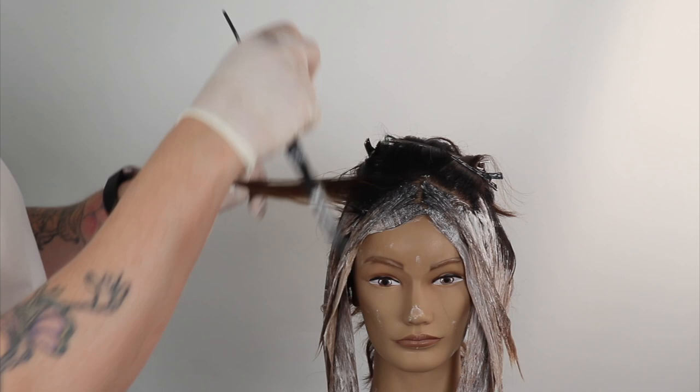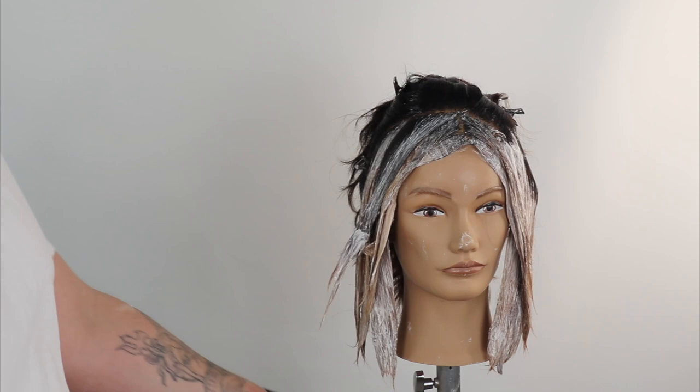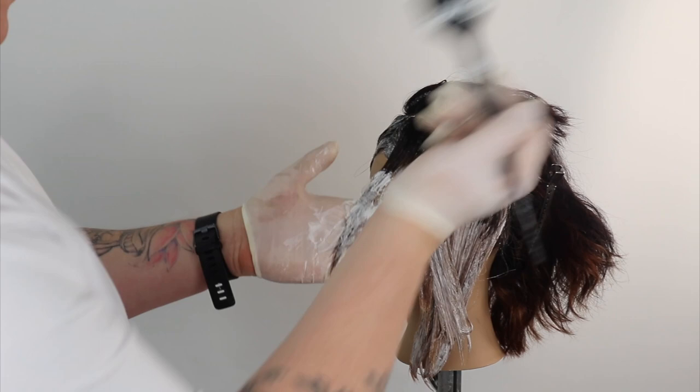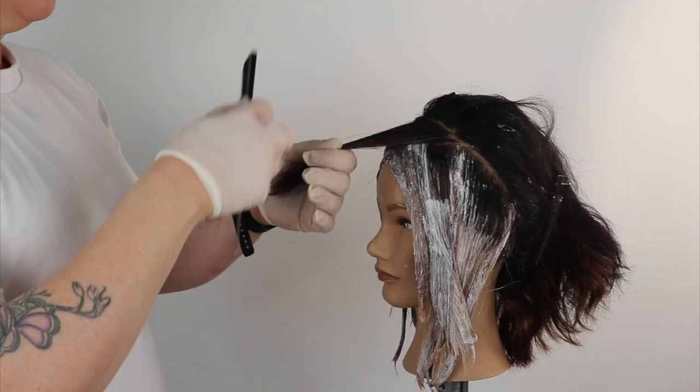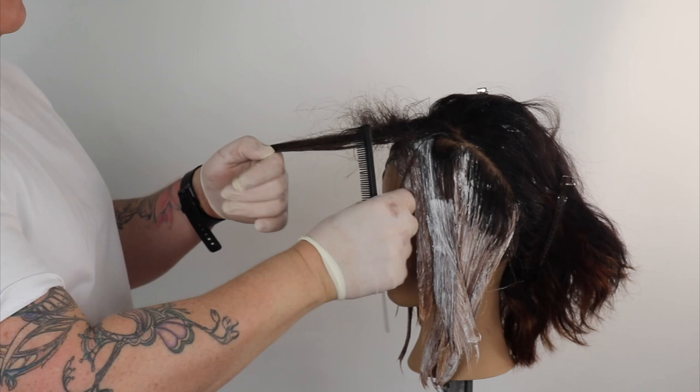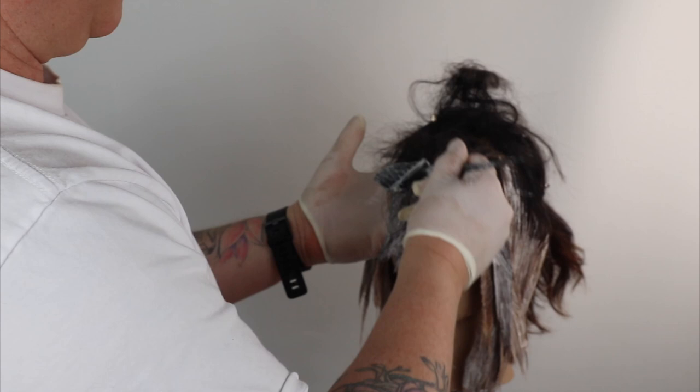I'm thinking I'm going to tone this face frame money piece with a peachy caramel toner, using a combination of a copper gold on a level 7 with 7 natural and just a tiny smudge of 7 ash. This will create a very warm, slightly flattened coral caramel effect, which will look really great in spring or autumn, or for any clients with colouring that can pull off a beautiful warm coppery caramel colour.